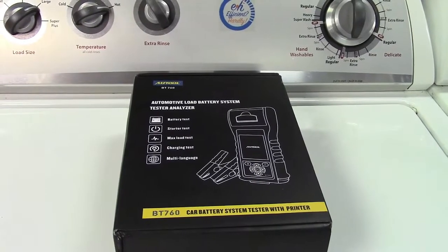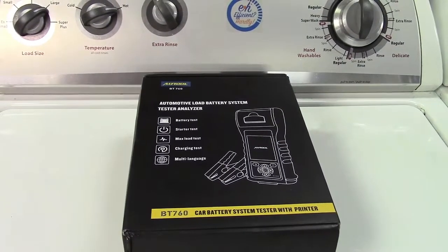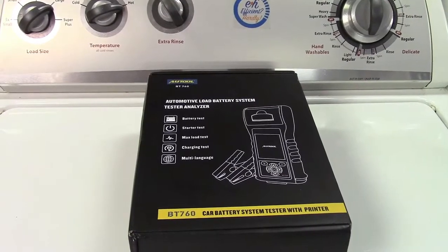This is the Mr. Car Tool, Autool, Automotive Battery Tester with Printer.